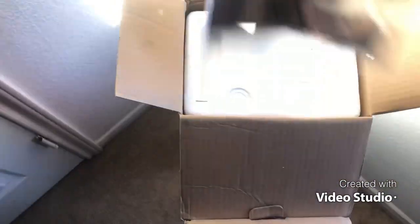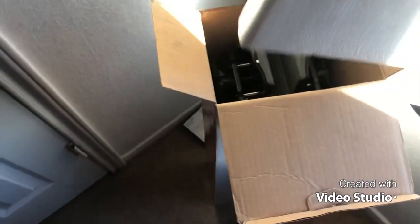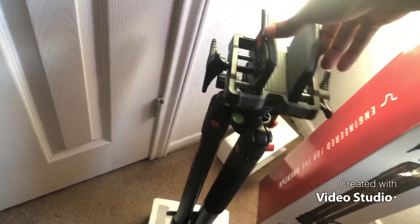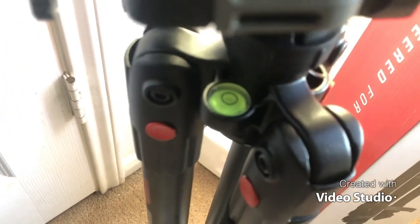All right, let's throw that down. Oh, look at this bad boy — this is heavy too. No wonder why they use these things. Y'all see that? Make sure it's level and everything. Nothing else in there.